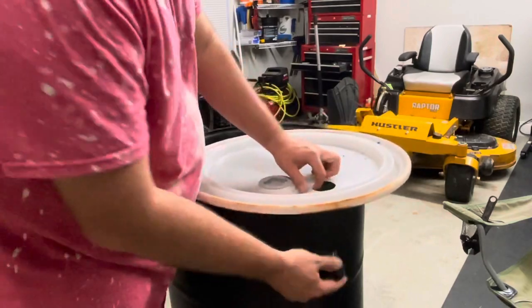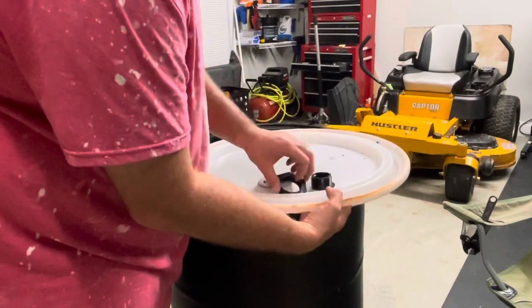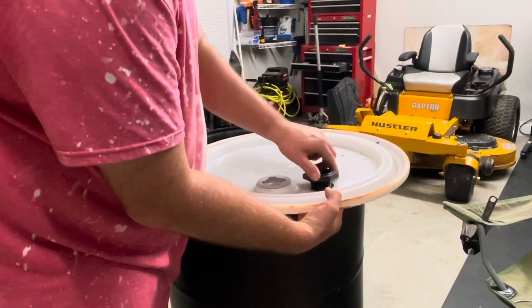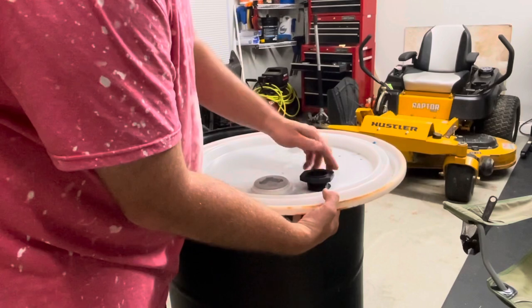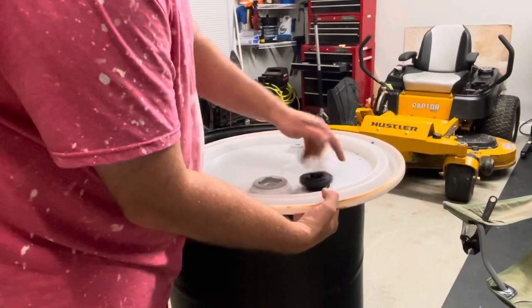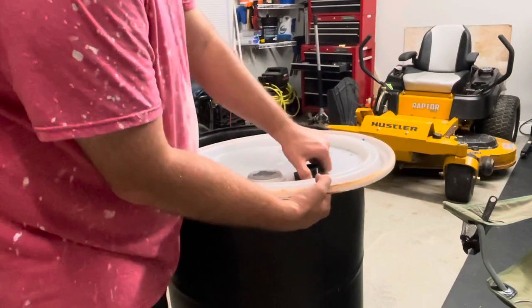We'll take this, slide it through here. We'll get our ring, slide our ring on, and now that tightens counterclockwise — like such. We're just going to hand tighten it.